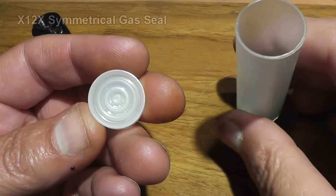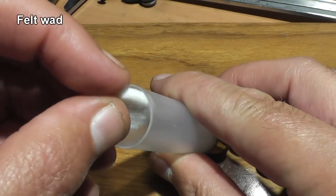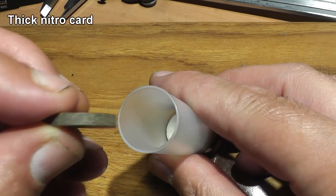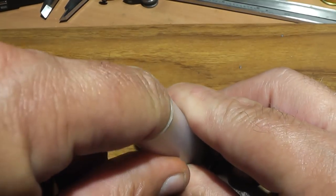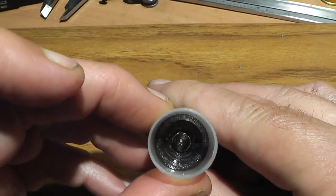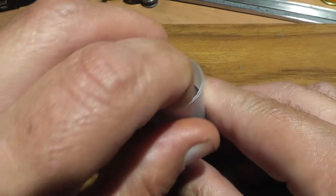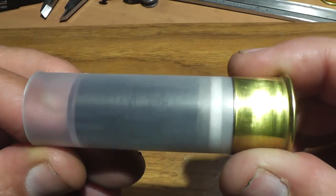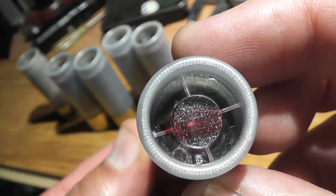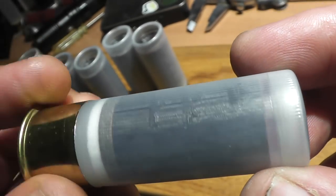After loading the powder in the shell, we'll put in an X12X symmetrical gas seal, followed by a felt wad. After that we put a thick nitro card on top of that. Then we load the bullet and the Sabo halves. Topping it off we'll use a clear overshot card to hold everything in place. The last step is putting a roll crimp on there.